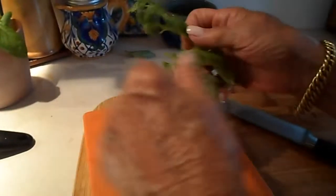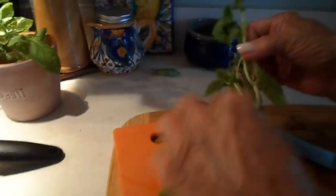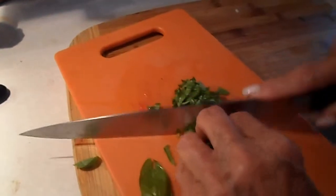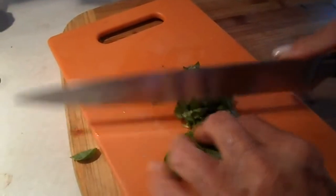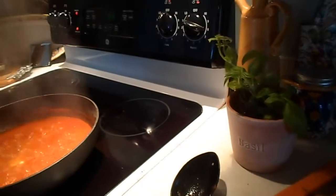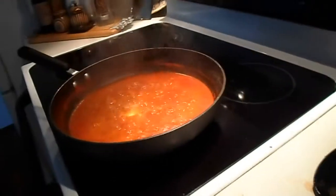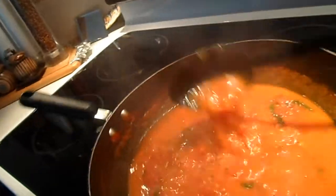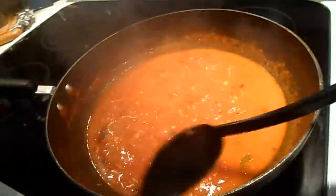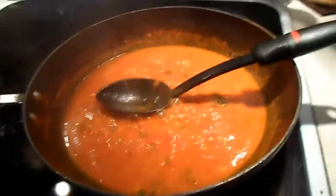Okay, we have the basil over here, nice and fresh. Now it's being chopped very, very small. It needed a little sweetening, so I'm going to add butter and a pinch of sugar. This is absolutely done perfect — nice consistency. I put loads of basil in it. I'm going to shut it off.